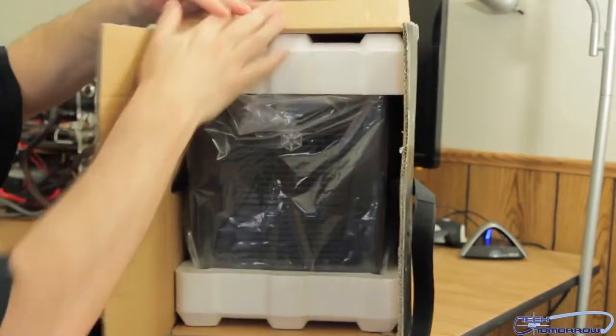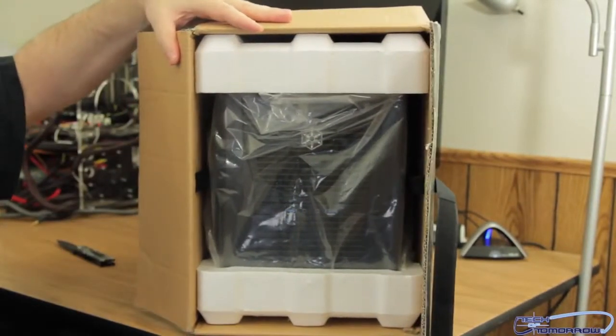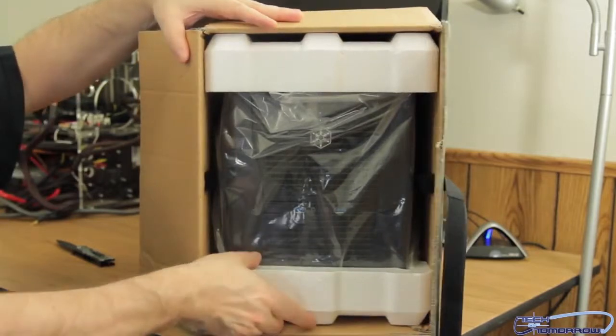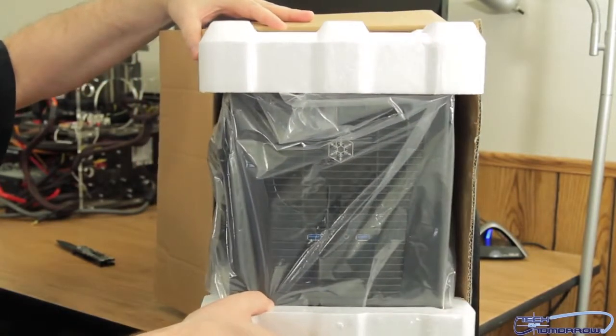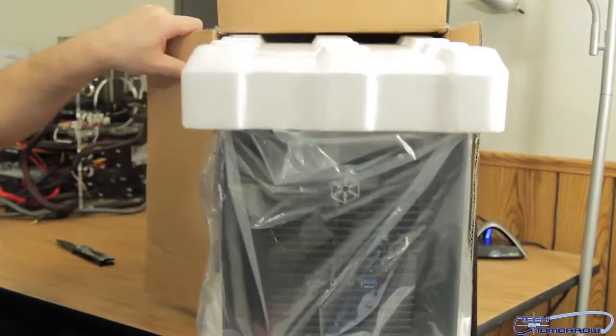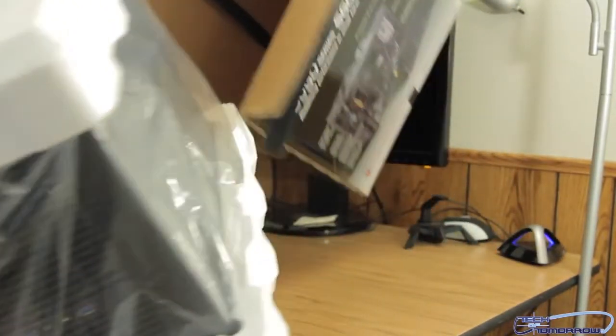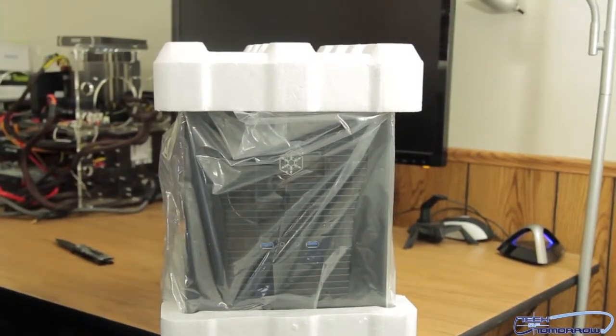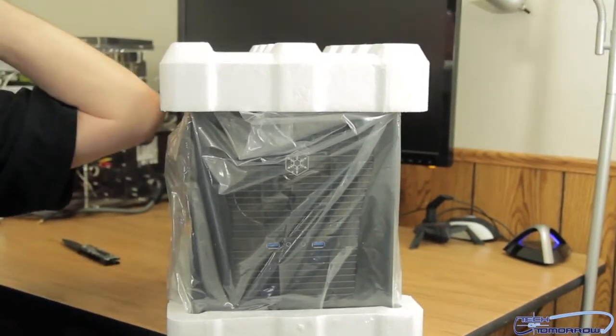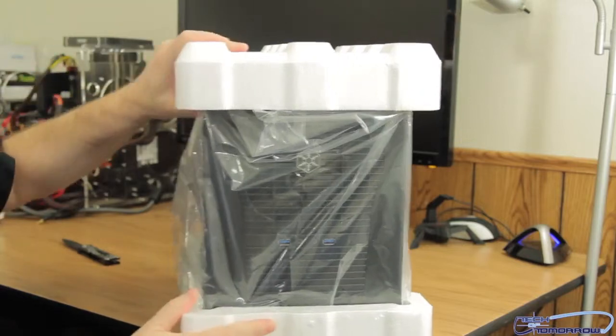Voila — unboxing done, it's out of the box! Let me throw the packaging over here and get it out of the way.